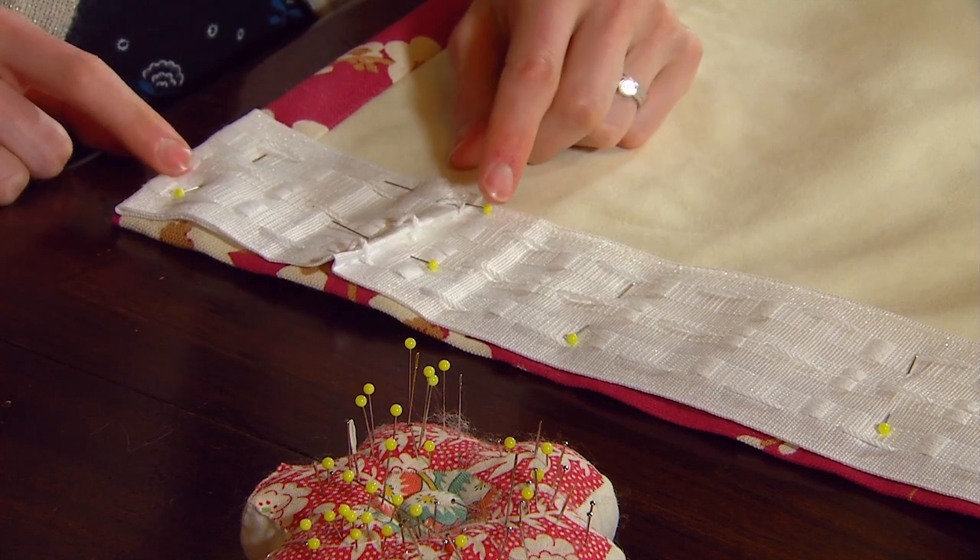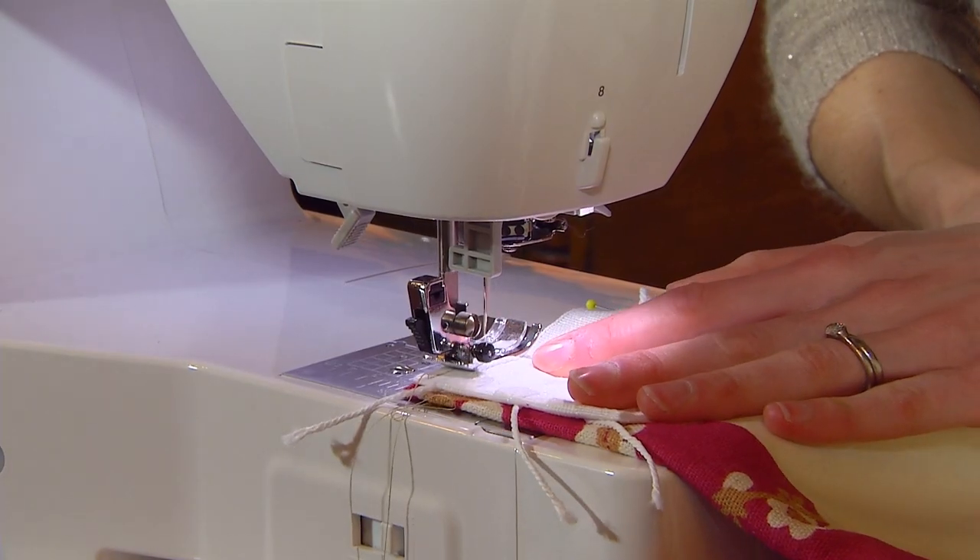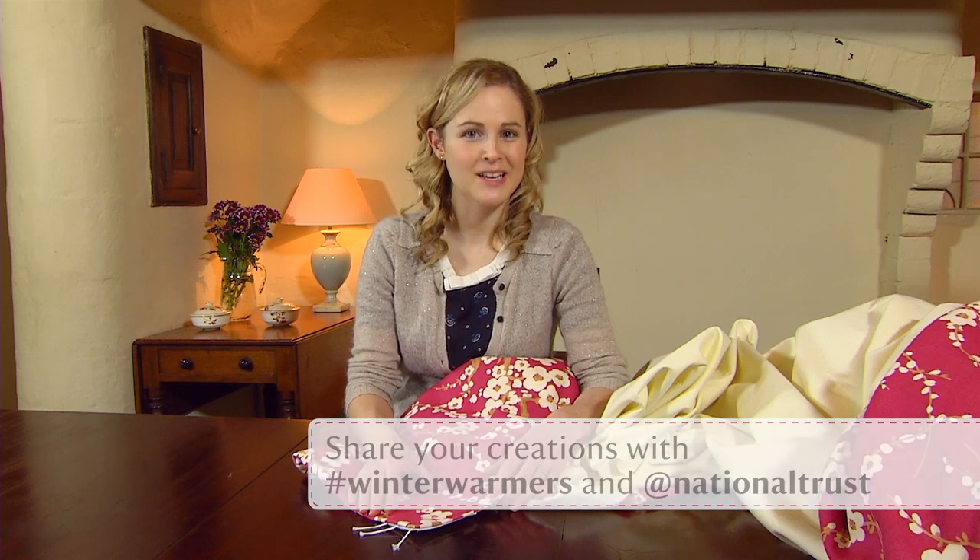You're now ready to sew two lines of stitching at either edge of the curtain tape with the sewing machine. Now that the curtains are almost finished, join me in part five where we'll finish off the bottom corners and hang them up.